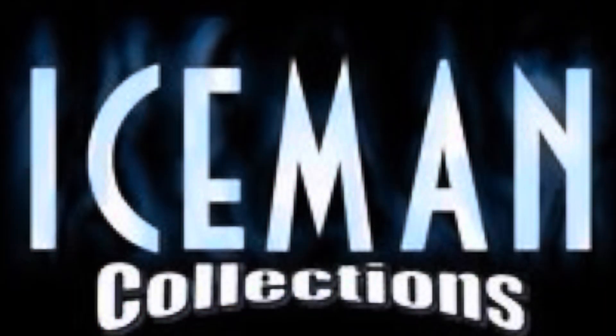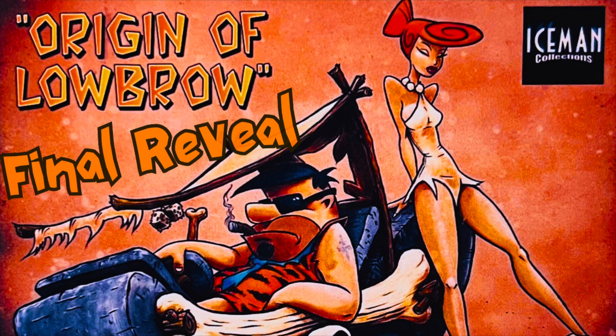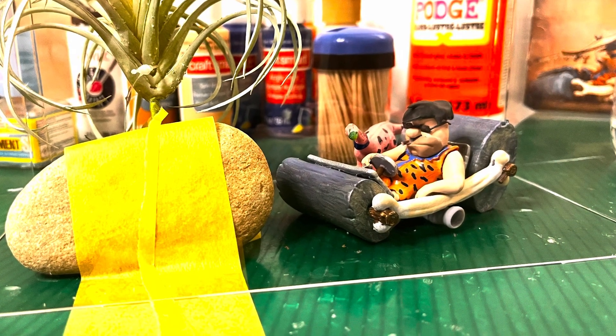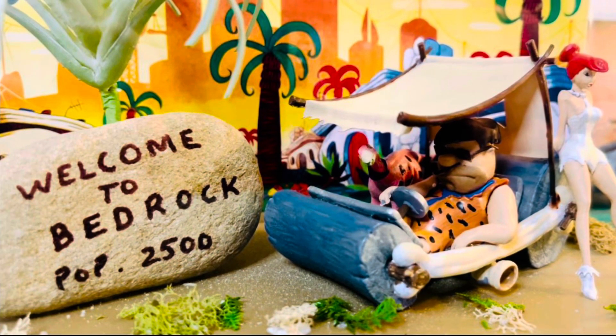Hello model car fans, welcome back to the final reveal of Iceman Collections Legend of Lowbrow. This was a really fun kit - I just had a blast with it. I like the TV and movie cars, so if we're going to have the Flintstones, we've got to have Dino. Here are some ideas I was kicking around while assembling the model for a diorama. We'll go into more detail on that later, but let's get into the build itself.